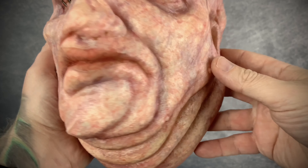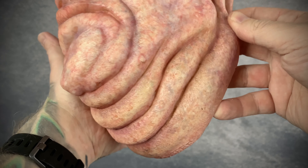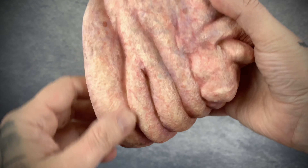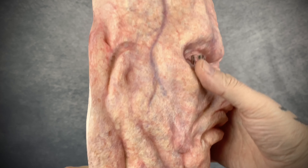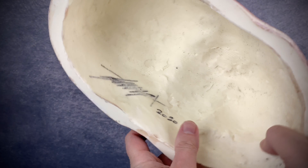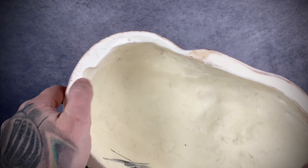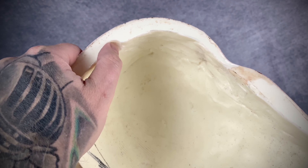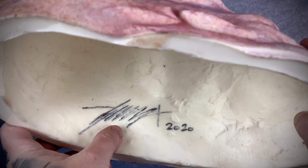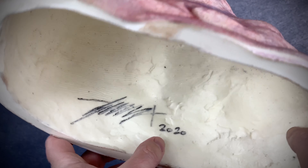We'll take off the glasses here so we can kind of see him better. He just looks so awesome. I feel like I keep saying that, but I am pretty excited to have him in my collection. Here is the back — they have a spot up here to put the nail to hang him on the wall, and Gary's signature and 2020 are on here.